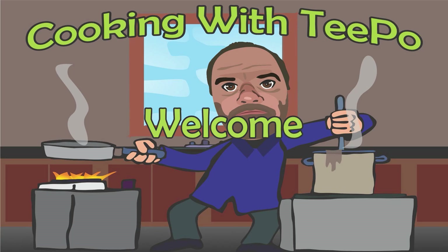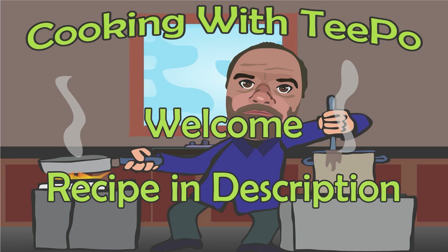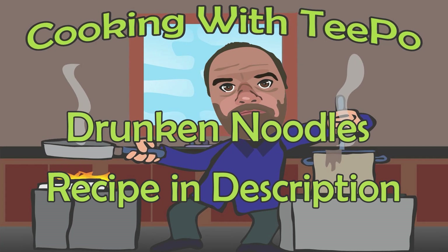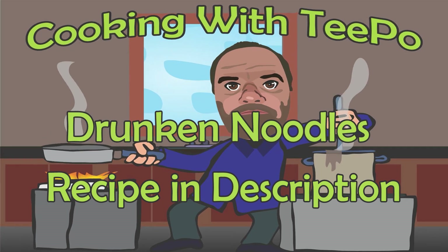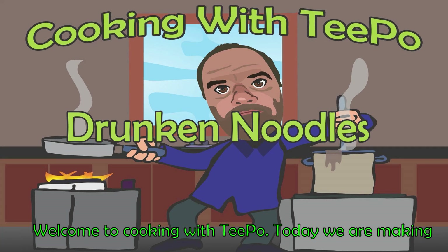You can do anything that you want to, but then you won't if you don't try and do. Welcome to Cooking with Tepo.